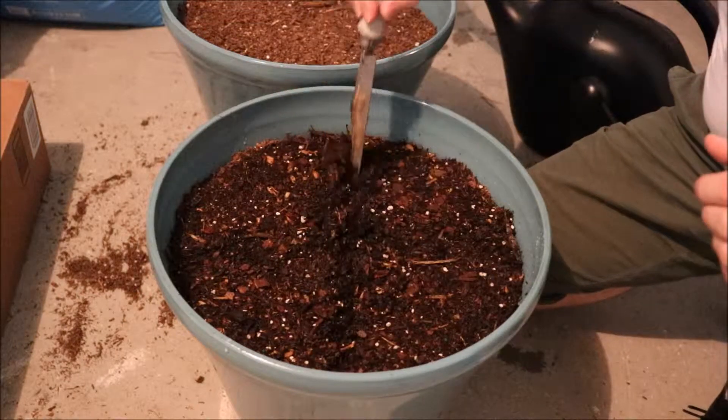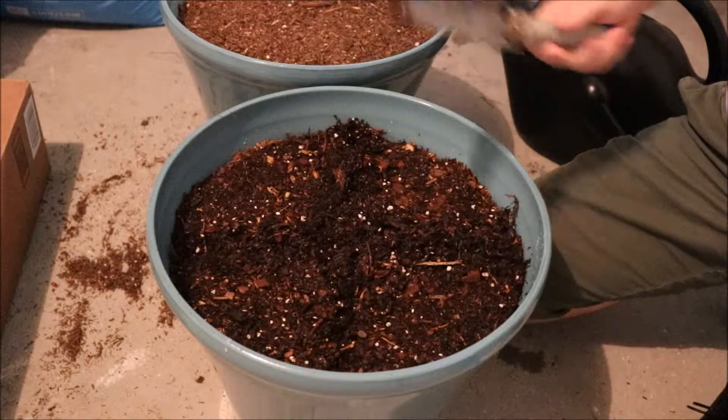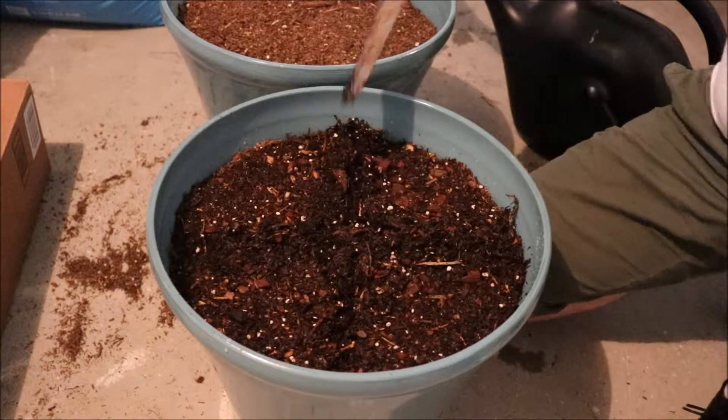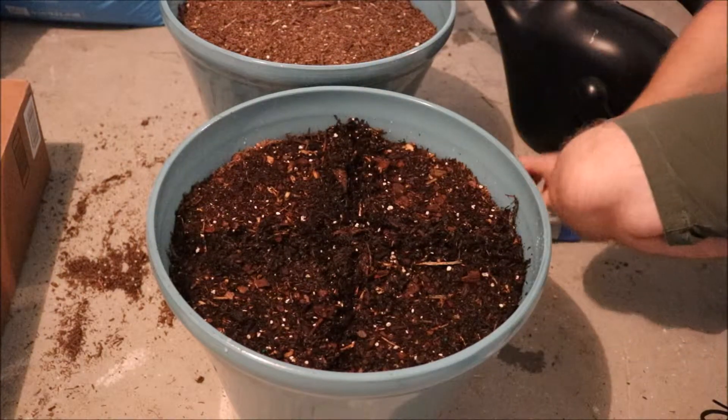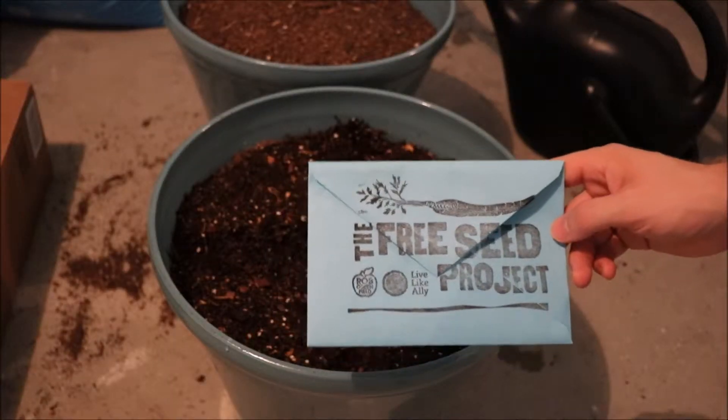I'm going to cut this into quarters since we're going to be planting four different things. The cilantro, the basil, the chives, and the dill all need a planting depth of about a quarter inch to a half inch. And here's a cool little envelope I received from the Free Seed Project.